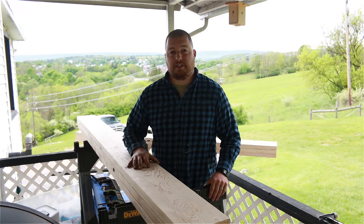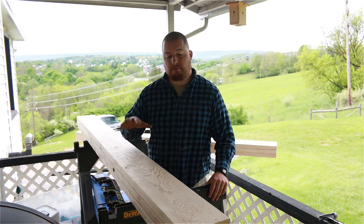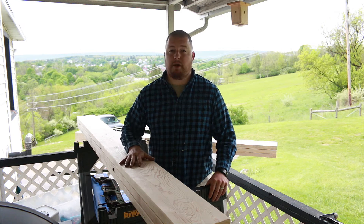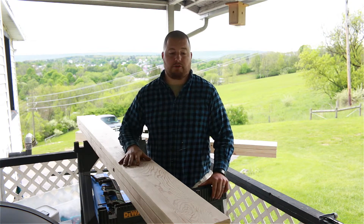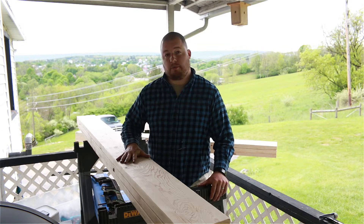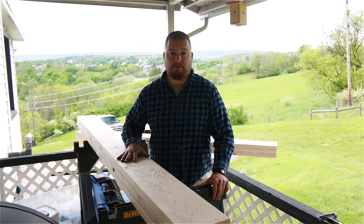Hey guys, Sean Lentz here from Appalachian DIY. Today we're going to be making some support beams for some upcoming projects on my house. We have to lift it and support under some joists, so that's what we're going to be doing — making these support beams for that.